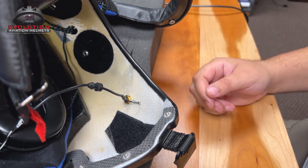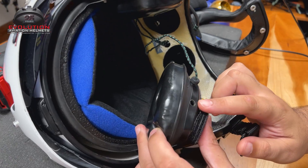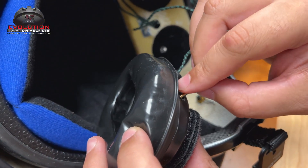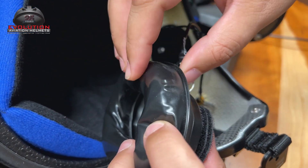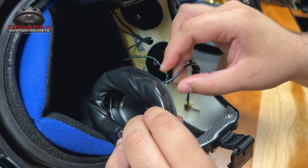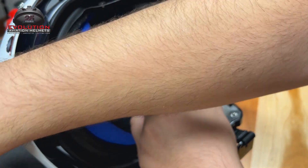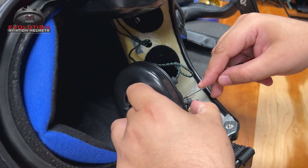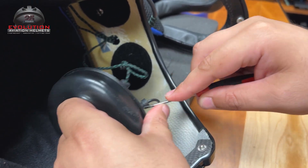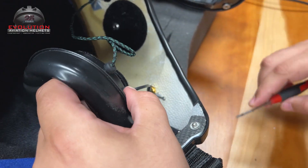Now we're done installing the CEP interface into the shell of the helmet. All we've got to do now is pipe it into our ear cup. Here, our ear cup — we've already drilled the hole for the CEP plug. You're going to have to drill your own hole and find a drill bit to do that. Pass our eyelets through. Pass this piece through. We're going to get this grommet into our ear cup. I like to use a flathead screwdriver to get this in there. Be careful not to rip the rubber — don't dig into it. Just push the rubber in and help guide it into the cup. Now it's in there nice and good.